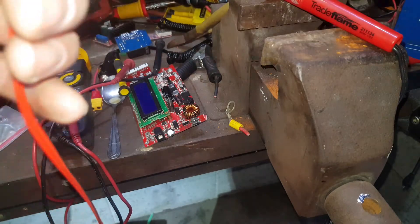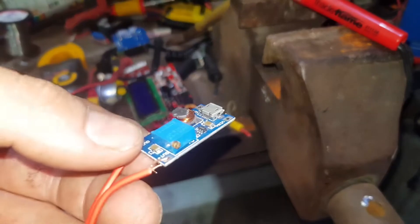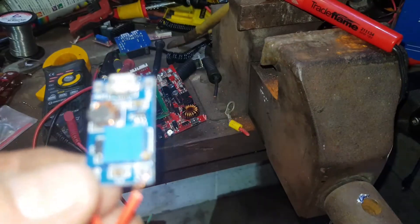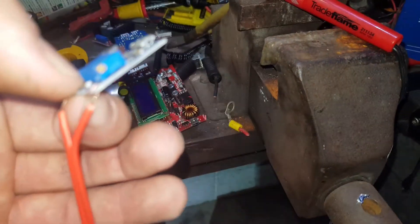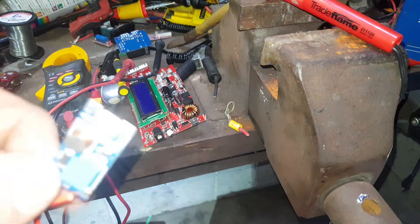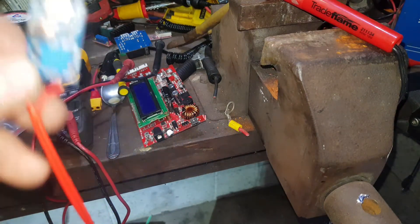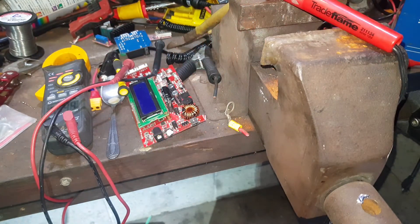This little board has a micro USB in and a potentiometer, and then an output on the other side. This will put out off 5 volts, anywhere up to 30 volts. So what you can do with this is put 5 volts in through your micro USB and trickle charge. We're just going to solder this up and see what we can do with it.